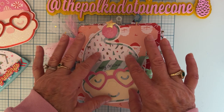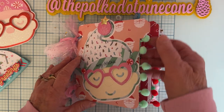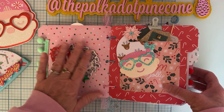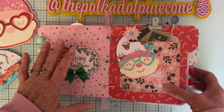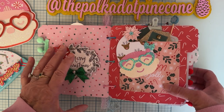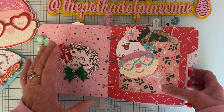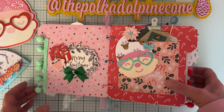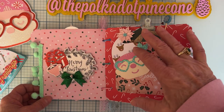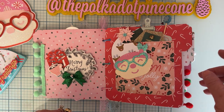I had already made this previously and attached some pom-pom trim to each page. This back was starting out to be a mini album, but then I decided to add a bunch of stuff into it to make it more of an embellishment book. That's kind of why I decided to give this away — it turned into an embellishment book, so I could make it a nice gift.